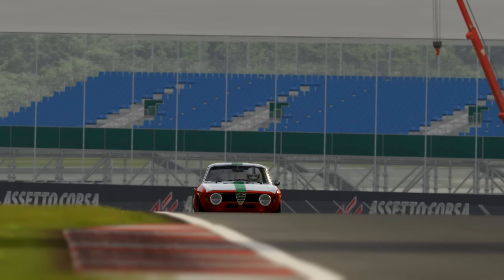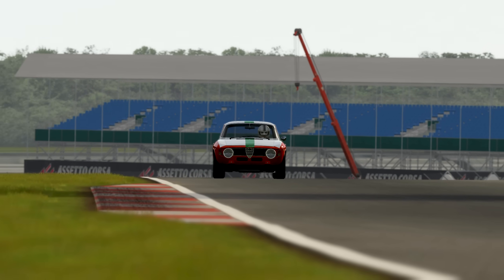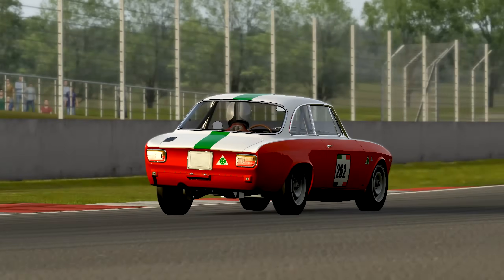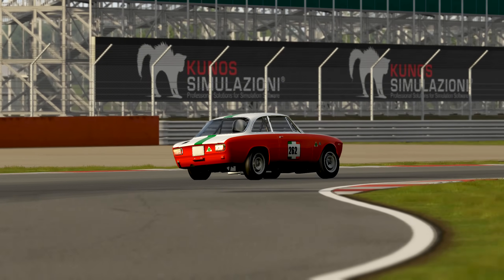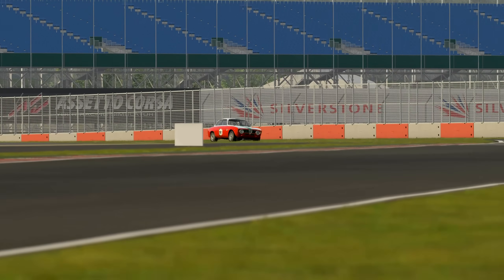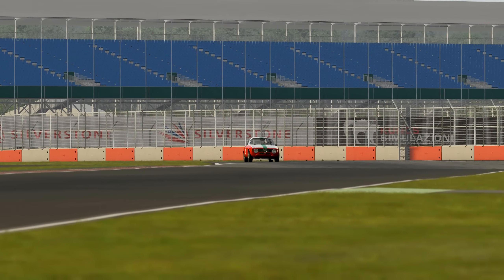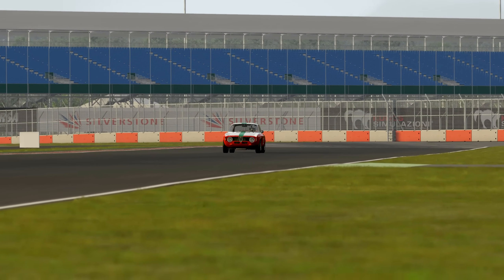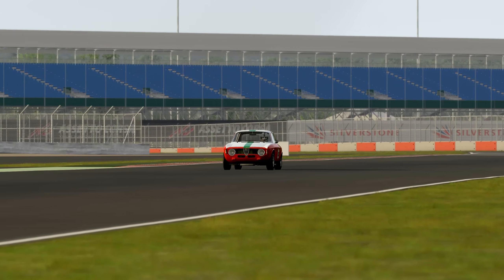This means that when the outer wheels are loaded up during cornering, they're as close to upright as possible. Now, the compromise here is that the inner wheels will be leaning over even more, but the inside tyres don't work nearly as hard as the outer tyres do during cornering. Camber is relatively easy to adjust based on the data you collect while driving, specifically tyre temperatures.